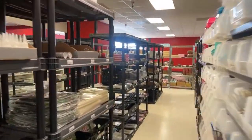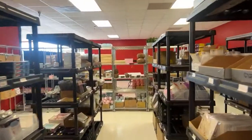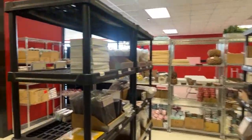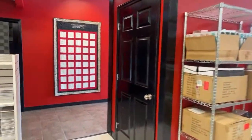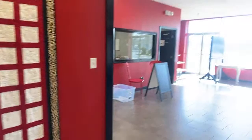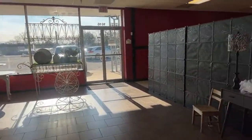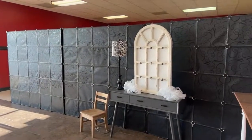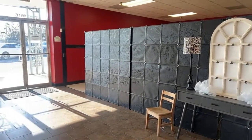Do y'all want to see the other store? Let's walk over — this is the warehouse. I'm going to turn the corner. We're redoing the front — undoing from Holiday Open House because we had this as part of the store at the time. All of this is getting a change.